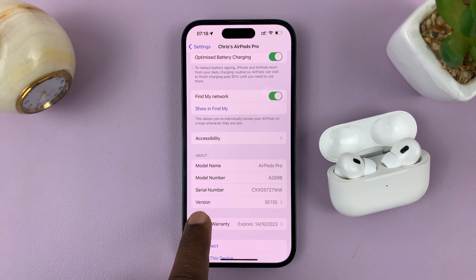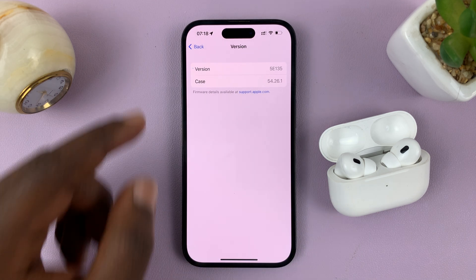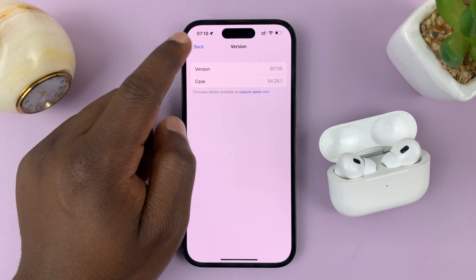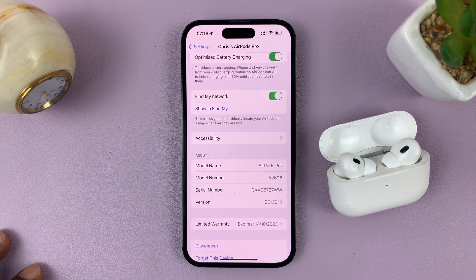So you can see these ones are version 5E135. That's my version for the AirPods and also for the case. That's basically how to check your AirPods firmware version using your iPhone.